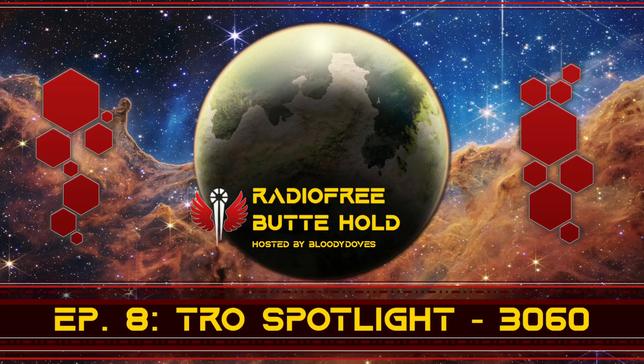Welcome back to Radio Free Butte Hold. I'm Bloody Doves, and today we're going to be talking about a Technical Readout, or TRO. Specifically, we're going to talk about Technical Readout 3060. We're going to hit a few highlights of the TRO and just kind of go over it in general.